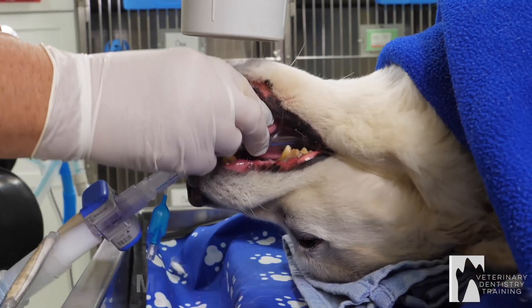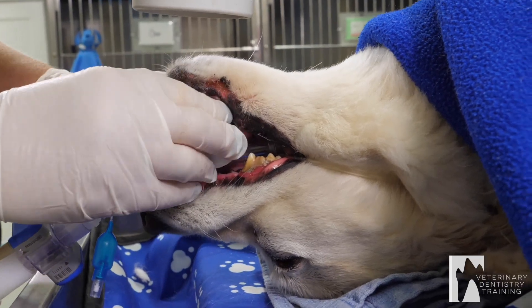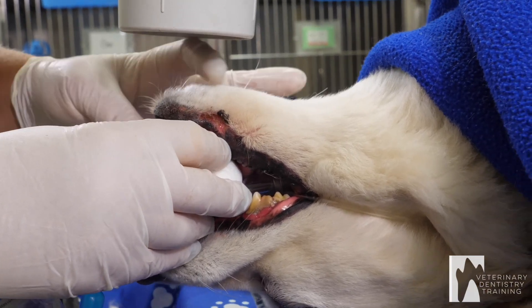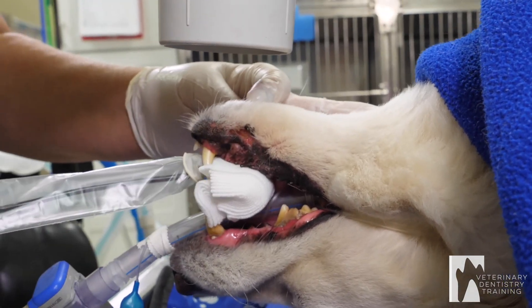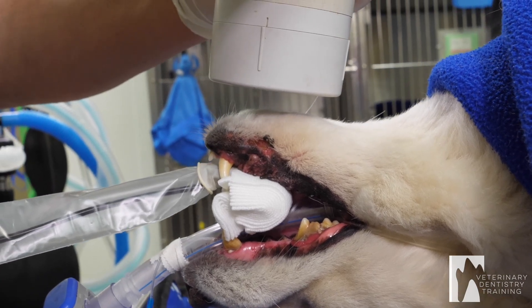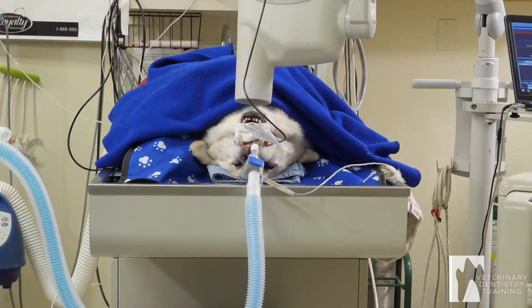I slide the sensor back so the sensor is just at the front of both of those canines. I'm going to center right in between right here and flatten out my angle a little bit like that. This angle is almost parallel to the sensor. I'm going to x-ray.